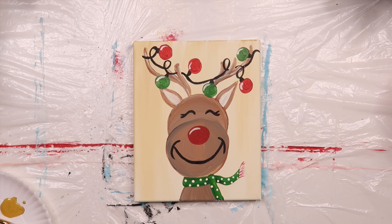And that's it, you're done. Now let's take a look at our finished Rudolph. Isn't he cute? See, you can paint anything as long as you break it down into simple steps.